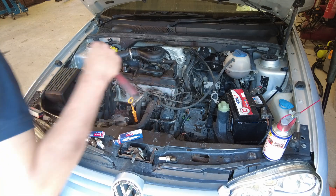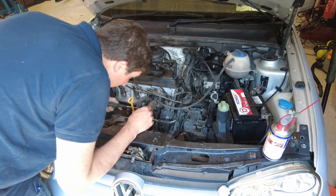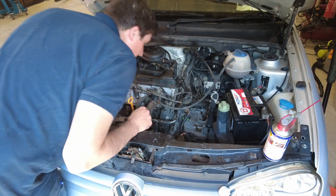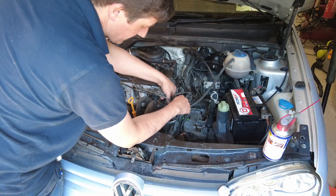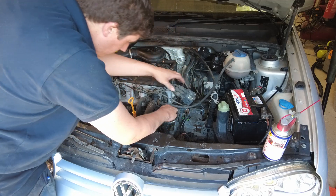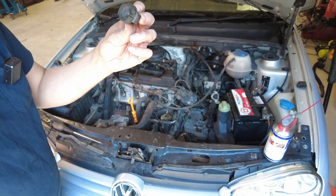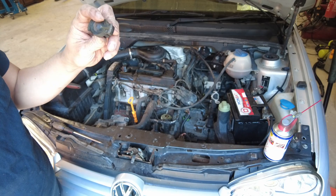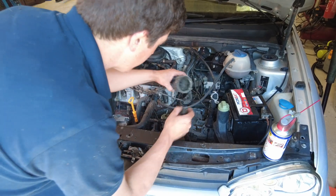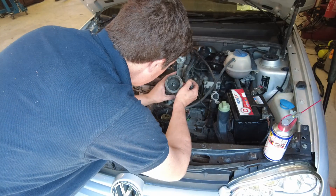Next, let's pop that distributor cap off and have a look inside there and see what's going on. It's quite an old school engine — the fact that it actually has a distributor at all is quite remarkable. That cap is not looking the best, to be honest with you. I'll probably do it by replacing the rotor arm, the cap and rotor. The centre post is actually worn down completely on this, so it definitely has to be changed.